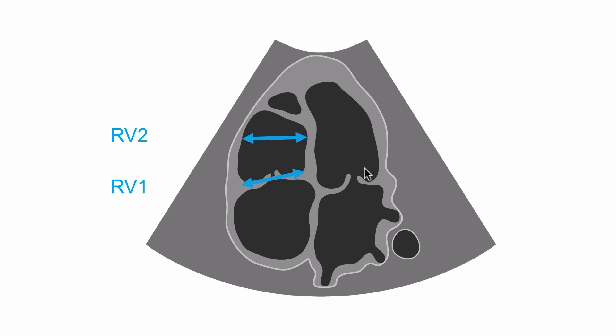We'll measure RV2 in the mid cavity of the right ventricle and we'd expect this to be less than 3.5 centimetres. Then we'll go on to measure RV3, which measures from the apex to the plane of the tricuspid annulus, and we would expect this to be less than 8.6 centimetres. We don't use gender-specific normal ranges, but we do have different normal ranges for adult and paediatric practice.